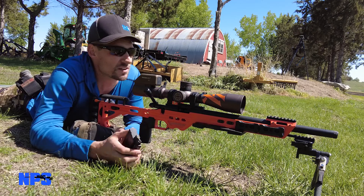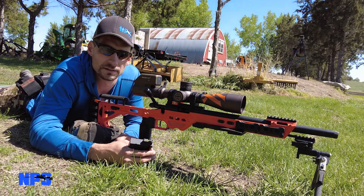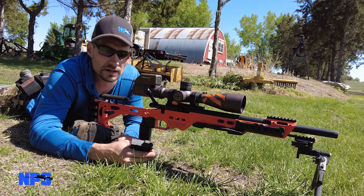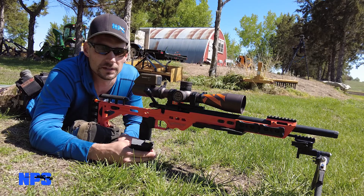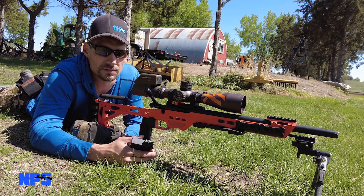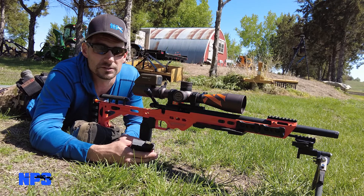Hey guys, it's Jason Nedvet from Nedvet Precision Shooting. I got a new toy and I'm super excited about this one. Thanks to the guys in Minnesota - I paid for it, but it was five and a half hours away. I had some friends coming down this way, so thanks to them for bringing it to me and saving me the drive or shipping cost.